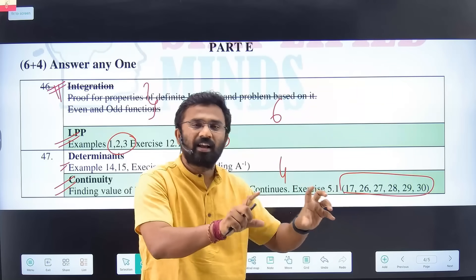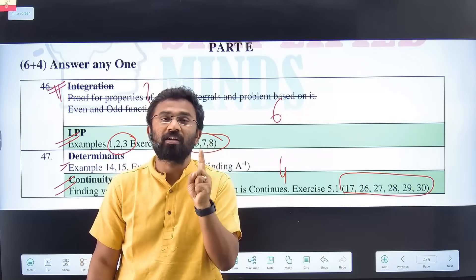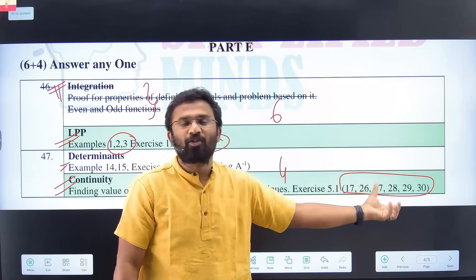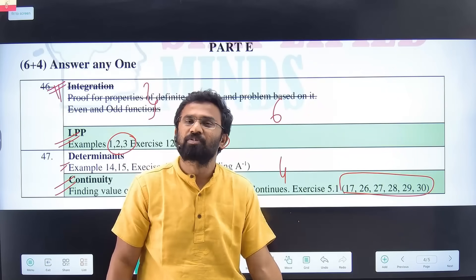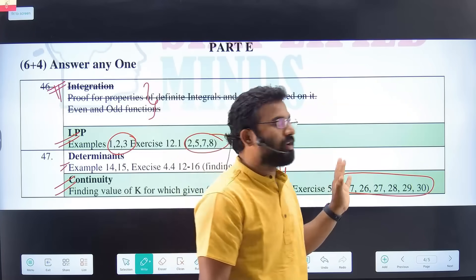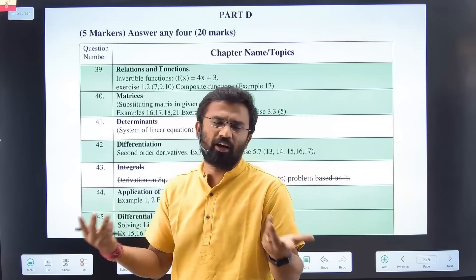You can go to the Simplified Minds Continuity lecture — it's around 40 to 45 minutes. You don't have to refer anything other than that one-shot Continuity and Differential video. If you're studying at the last moment and want only Continuity questions, I have done Continuity separately and solved all the questions. Integration has around six properties — the six properties out of those, the tough ones I don't suggest for 60-plus strategy because integration takes a lot of time to learn.